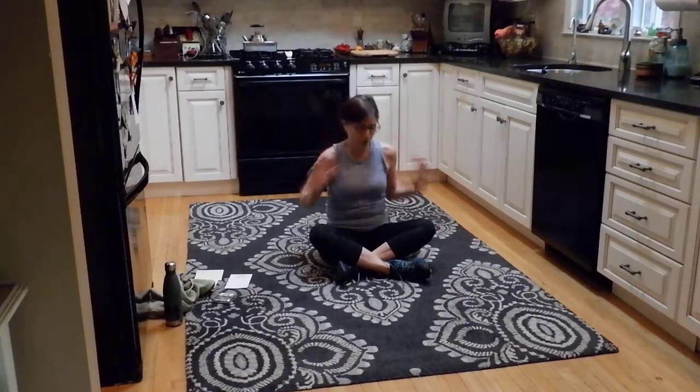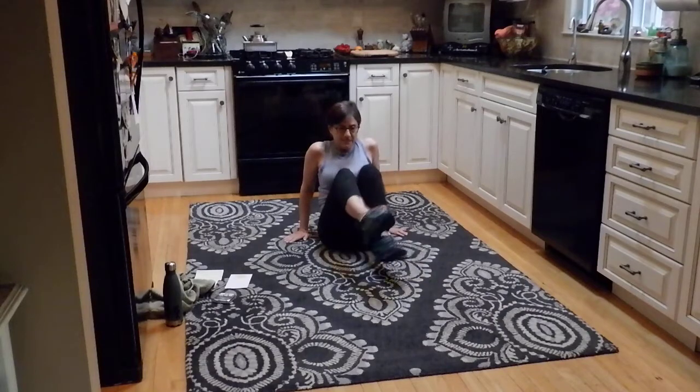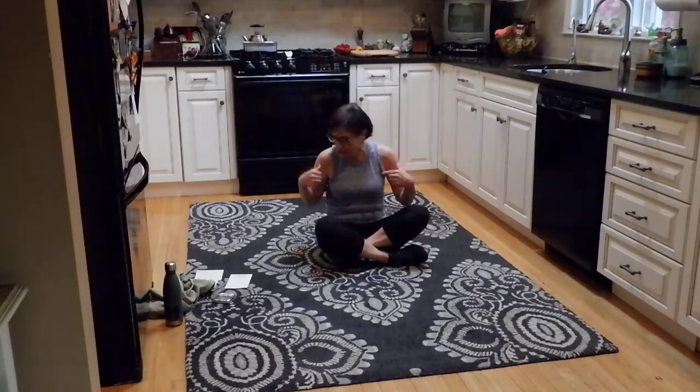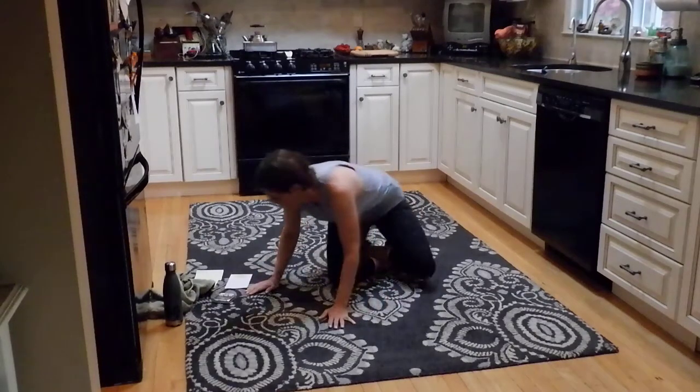All you need is your own body today — no weights. Make sure you have some water and a towel. We're going to do 30-second intervals of four different exercises and go through three or four times. Then we'll have a nice cool down. So first exercise...